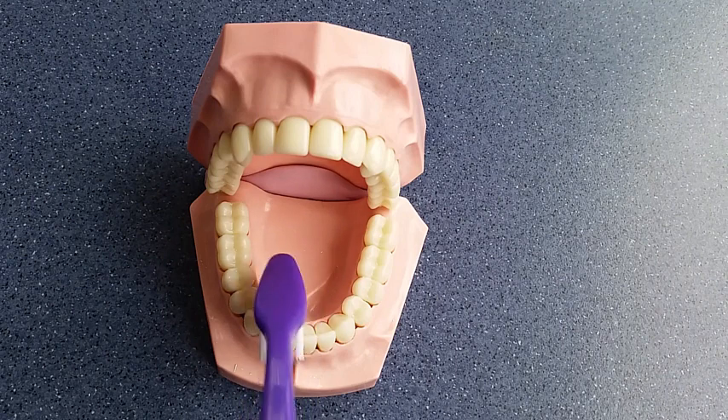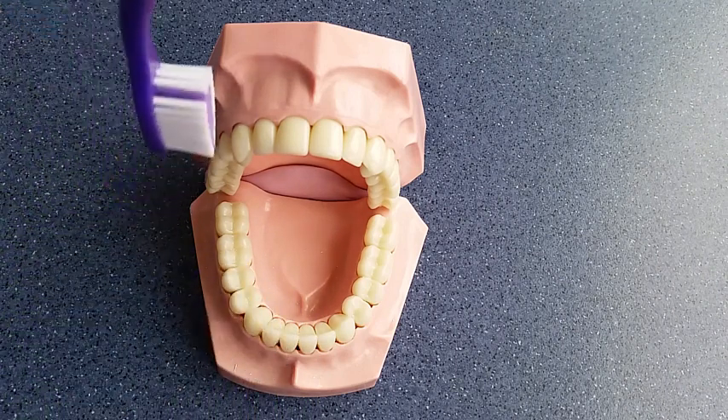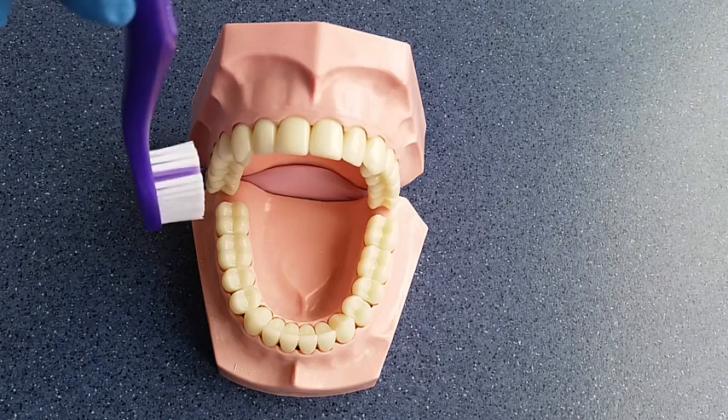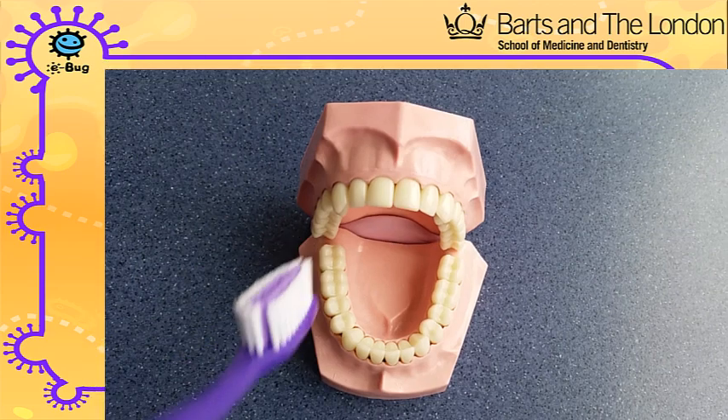Now the bottom teeth are clean, you need to move to the top teeth using the same system. Clean the outsides, the tops, and the insides.